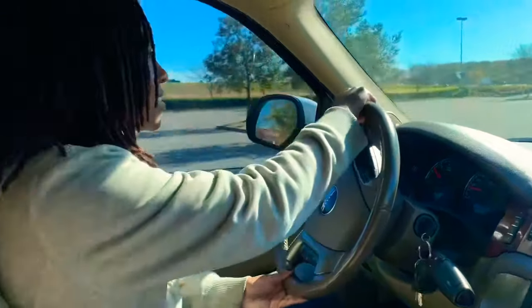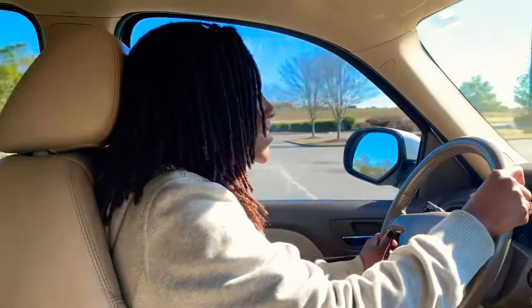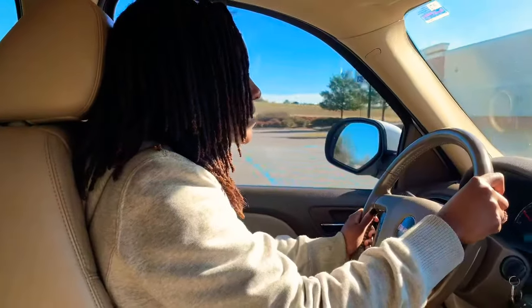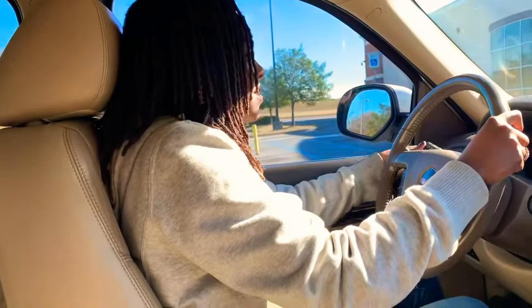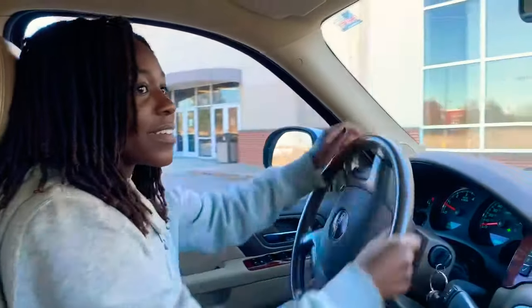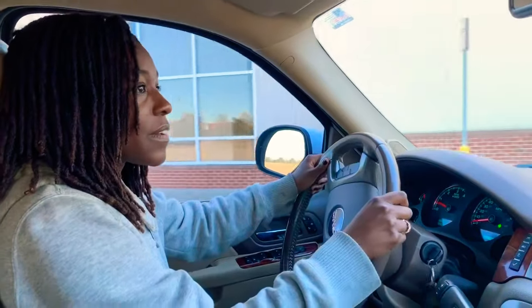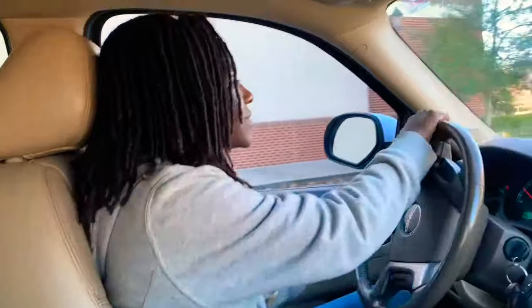Slow down! You don't know how to drive — slow down. Stop looking at me. Stop and keep stopping because this car might come straight. Now go to the right. Go slow when you turn — don't put your feet on the gas. Turn the car and get on your side. That's a stop sign — yes ma'am.